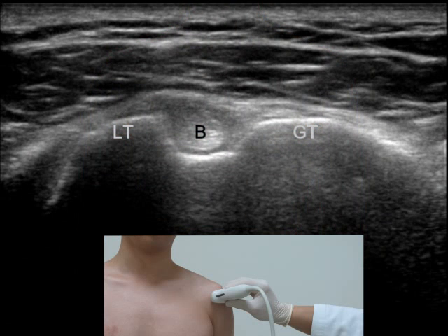Ultrasound of the shoulder begins with the long head of the biceps tendon, which is a reference landmark. When we place the transducer in the horizontal position, the biceps tendon can be found as a rounded echogenic structure between the greater and lesser tuberosity.